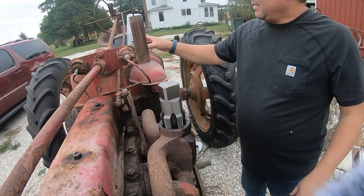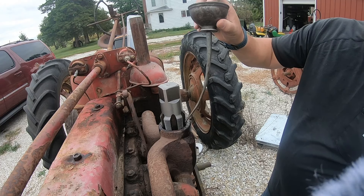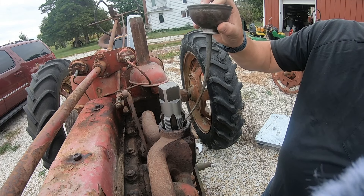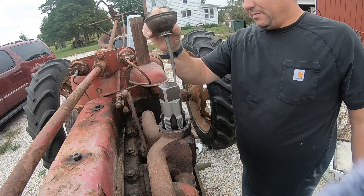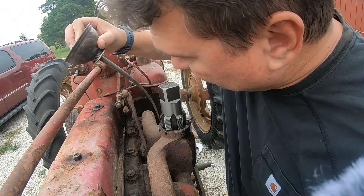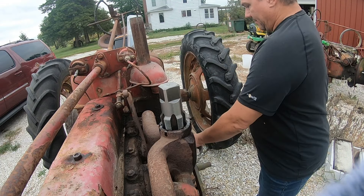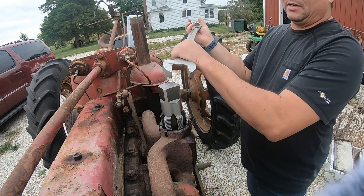Alright guys, we are back here working on this. Got interrupted, left the camera on, battery went dead — bad luck all the way around as you should say. Let's continue cutting some threads.